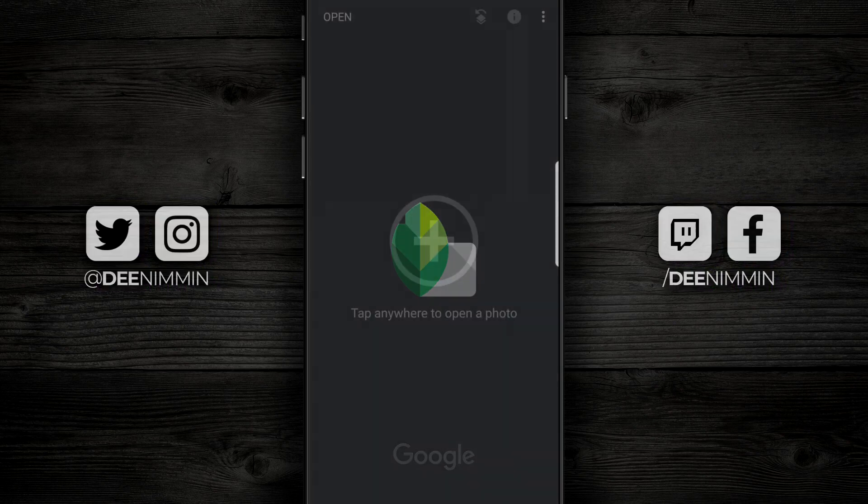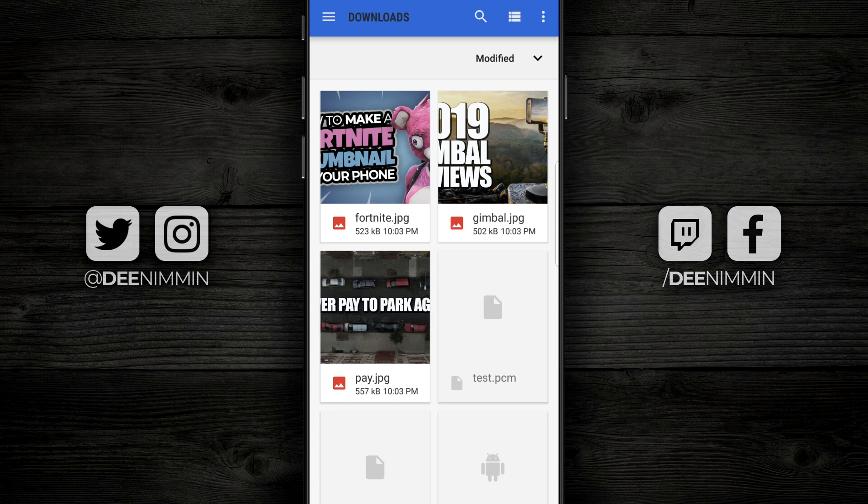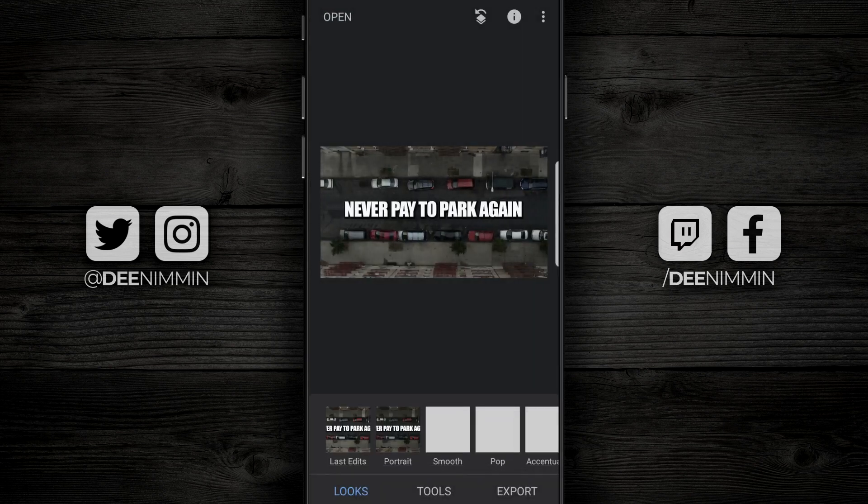When you open up Snapseed, the first thing you want to do is go in and choose the image you want to edit. For this tutorial, I'm going to show you two different examples because they look a little bit different, and I want to show you how you can pump each one up and make them pop. The first one is right here — there's nothing wrong with this thumbnail, but I'm going to show you how to bring it to life.